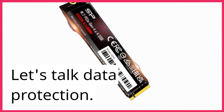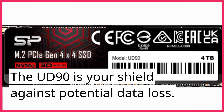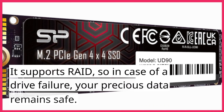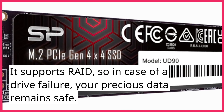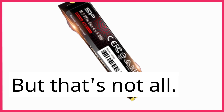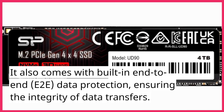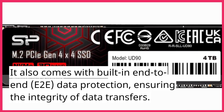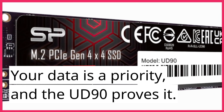Let's talk data protection. The UD90 is your shield against potential data loss. It supports RAID, so in case of a drive failure, your precious data remains safe. It also comes with built-in end-to-end E2E data protection, ensuring the integrity of data transfers. Your data is a priority, and the UD90 proves it.